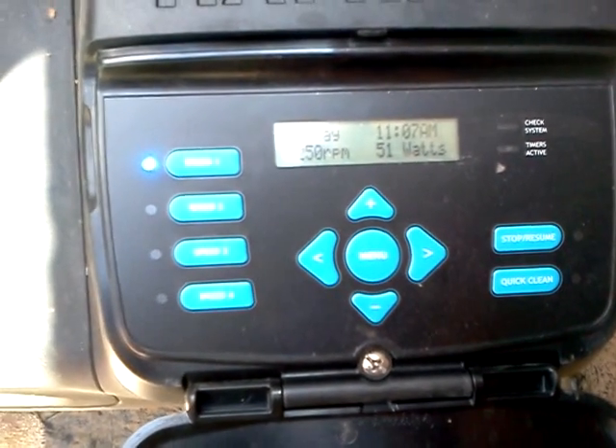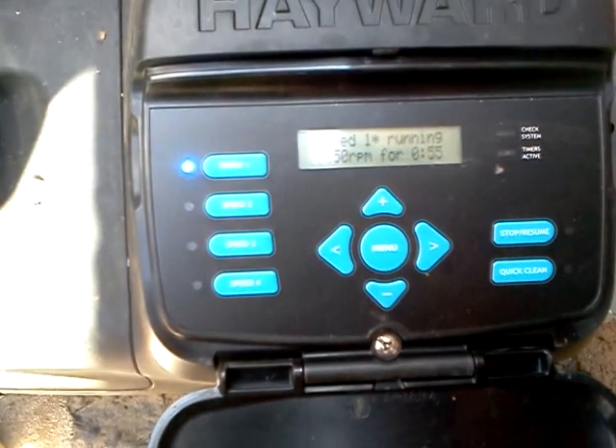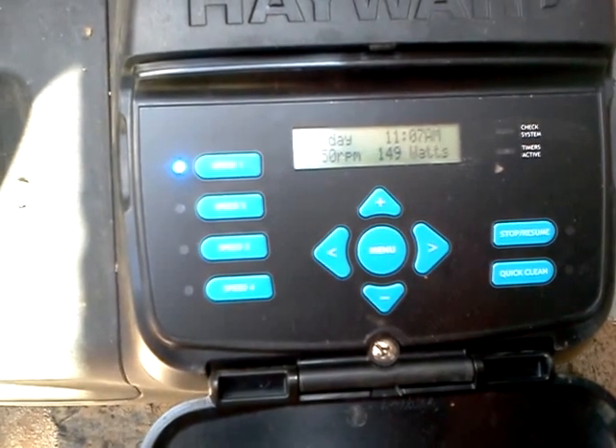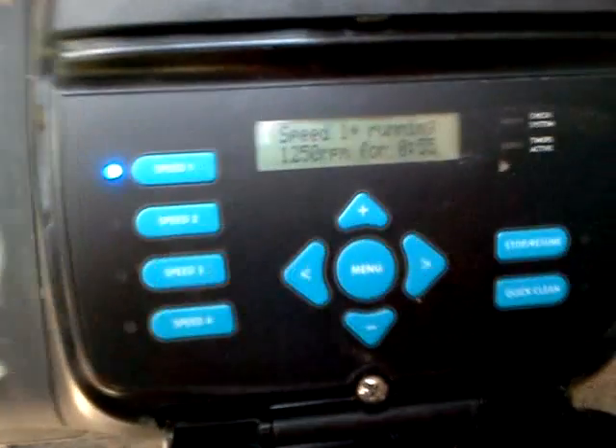Take a second for the wattage to stabilize so you can see how much power it's using. There we go — it's going twelve-fifty. Hundred-forty-nine watts. Hope you guys can read that on there.